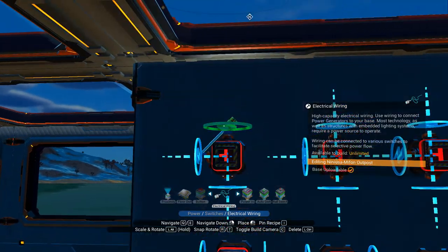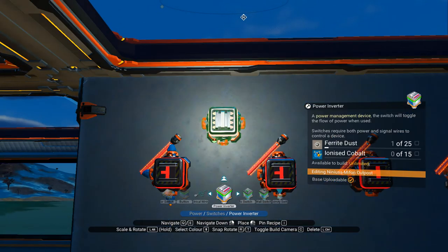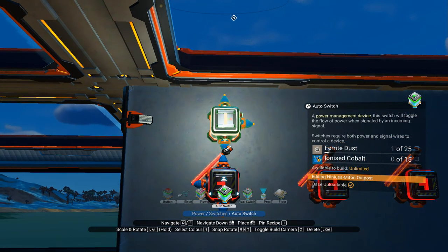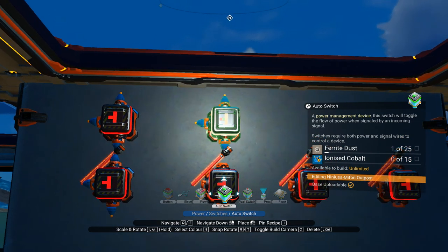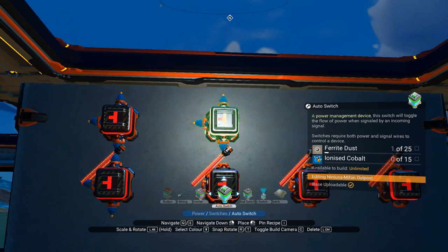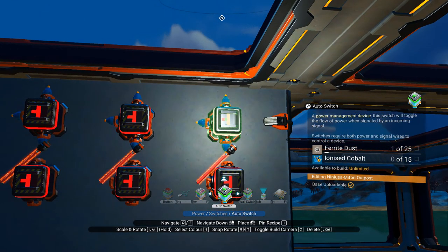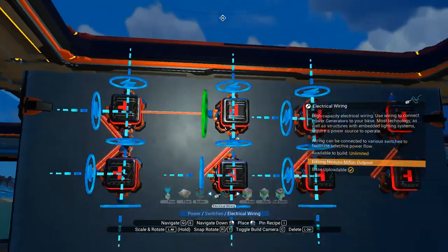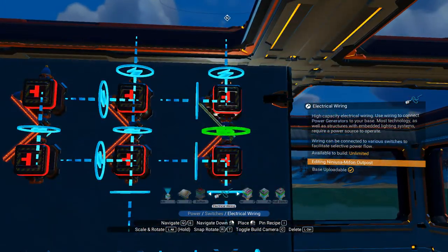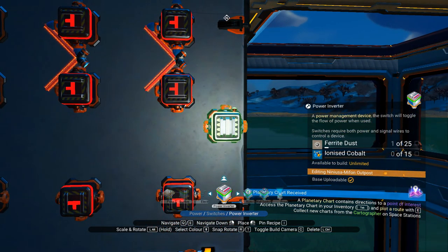Then I'm going to wire some wires across them like that, and then get another automatic switch and face it that way — actually face it that way because it's more aesthetically pleasing. This also helps because the connectors will show when you're putting it down, so you can line it up however neatly you'd like. So you put those down, then you run some wires like this, forming little kind of arrows. We then need an inverter which we'll put here like so.